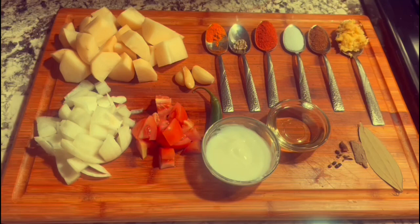Cloves, turmeric, garam masala, tomatoes, onion, yogurt, water, bay leaf, oil, fennel seeds, cilantro, and green chili — those are all the ingredients I used today to make my recipe.